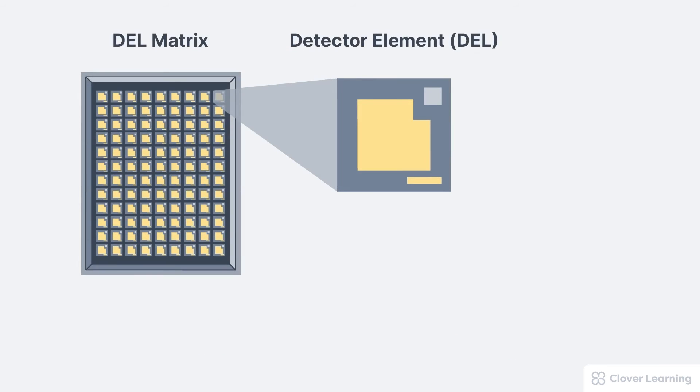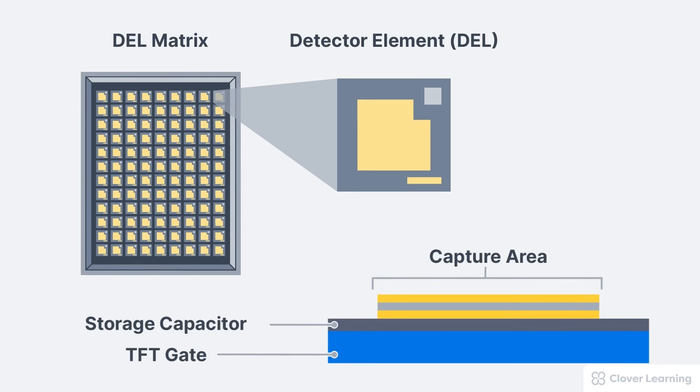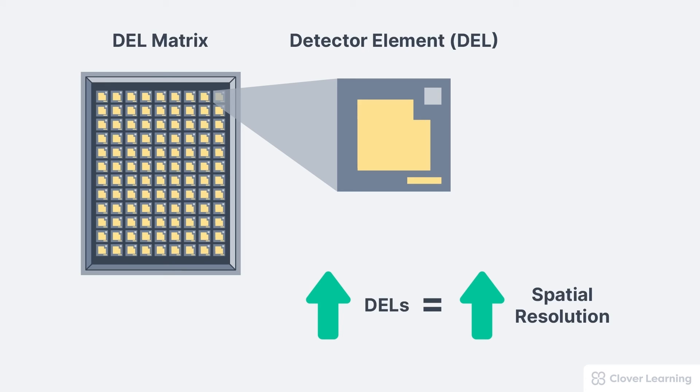In summary, the image receptor is made of tiny detector elements called DELs. Each DEL is made up of a three-layer capture area, a storage capacitor, and a TFT gate. These DELs are arranged in a grid called a matrix. The more DELs in a matrix, the higher the spatial resolution of the image captured.